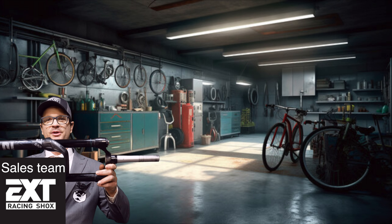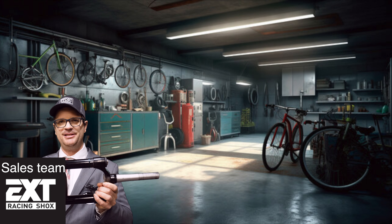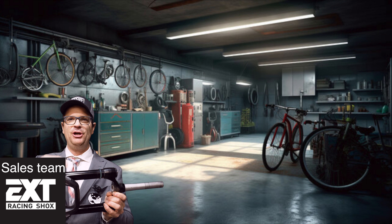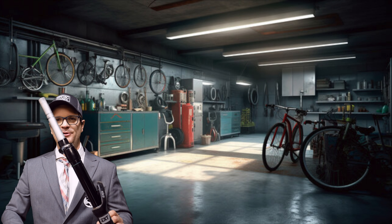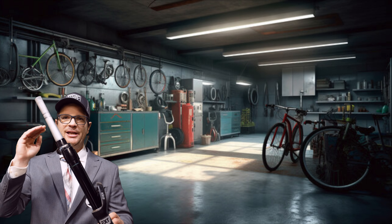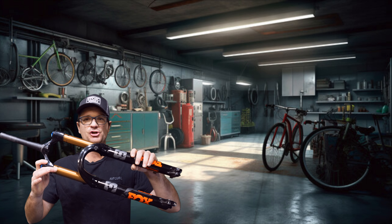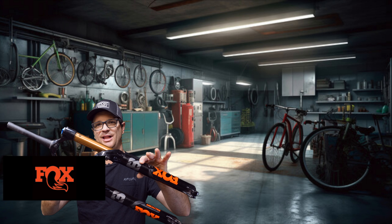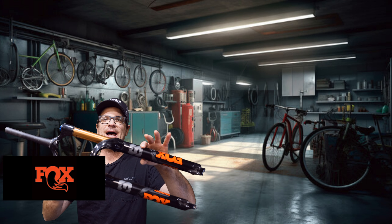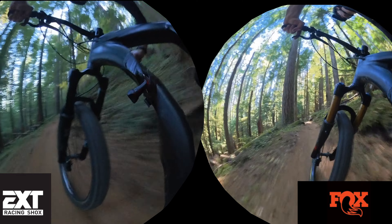There was no need to make a 38 millimeter stanchion fork because we have the technology to make this 36 millimeter stanchion superior to the Fox 38s and RockShox Zebs. The additional stiffness of our fork comes from the crown — you can guarantee no creaks and long-lasting performance. The chunkier the terrain, the better this fork is going to feel. All-out plowing through rocks, this fork is absolutely amazing and plush.